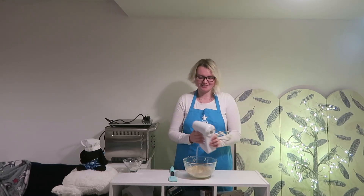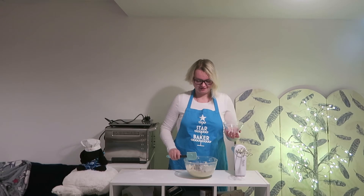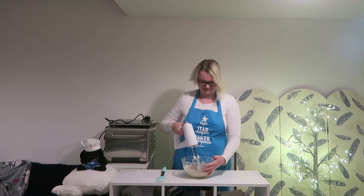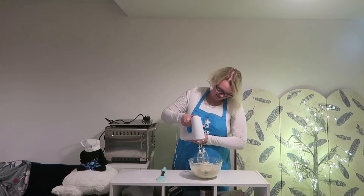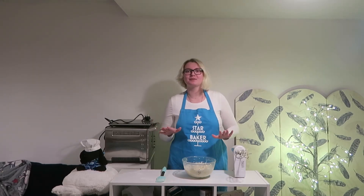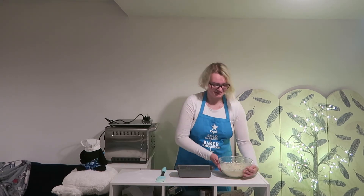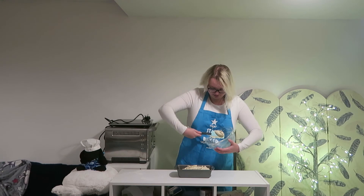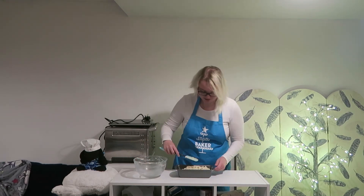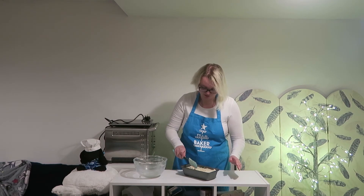I'm just going to wipe around the sides of my mixing bowl so I lose as little as possible of that mixture. Now I'm going to mix this together until fully combined. And now with our final ingredient we add all of the chocolate to our mixture and again mix together until fully combined. Now that we've done all this it is time to place it into our bread tin, so let's get on with it. And I'm just going to flatten it a little bit making sure it gets into all the corners — perfecto.